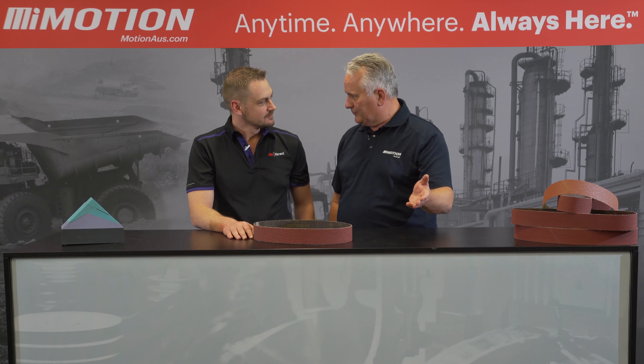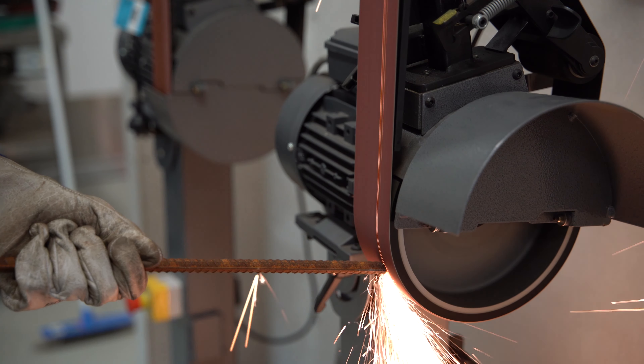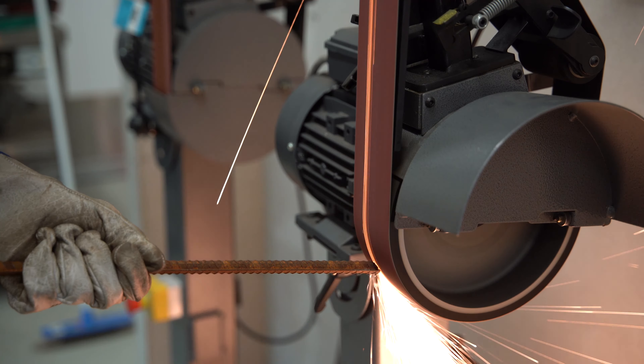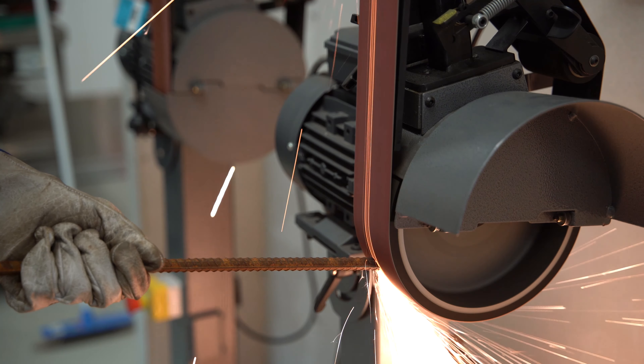So what are the benefits we're going to see from this particular belt over a standard belt? We've got the precision shaped grain in this belt — the mineral is shaped like triangles. With those sharp edges it will actually cut and slice through the substrate instead of ploughing through it like a conventional grain. So I imagine we're moving a lot more stock as a result of this particular belt?